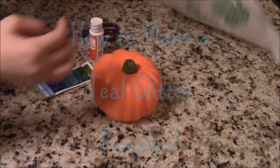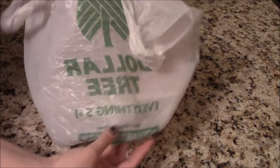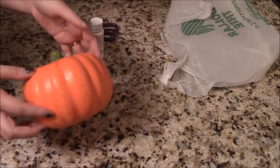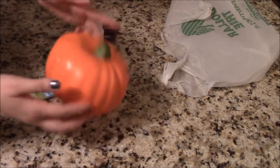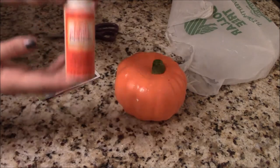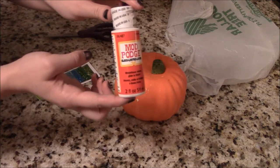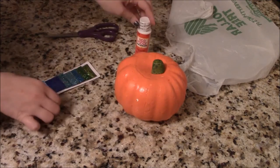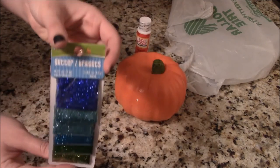For this project you're going to need two bags — I'm using a Dollar Tree bag because I just came from there. You're going to need a pumpkin; I'm using a fake Dollar Tree pumpkin because I wanted this to last year to year. You're going to need some Mod Podge, and you are also going to need some teal glitter — this one I got from the Dollar Tree.